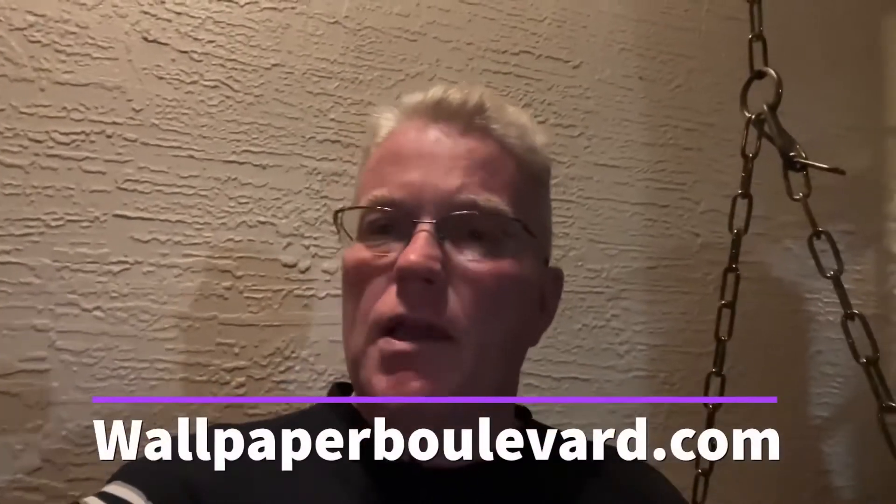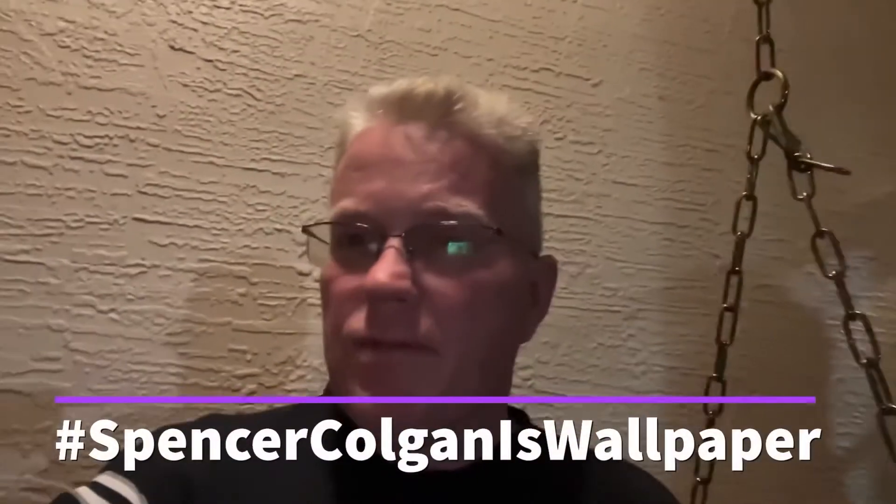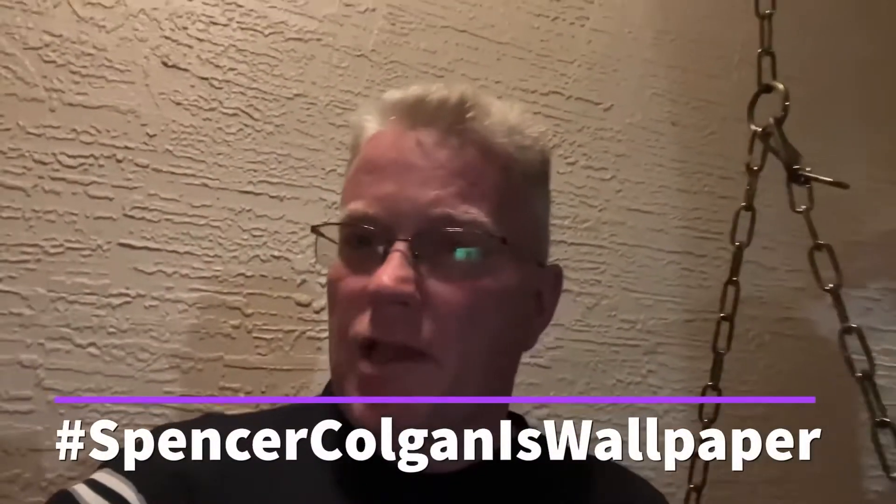Friends, thank you for watching my channel. I just want to remind you if you need wallpaper, go to www.wallpaperboulevard.com. Tell them Spencer sent you. If you use my hashtag Spencer Colgan is wallpaper, they'll give you 10% off at checkout. No matter how much you order, they have a wide selection of wallpaper. Check it out.